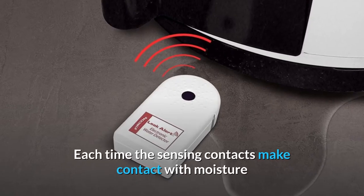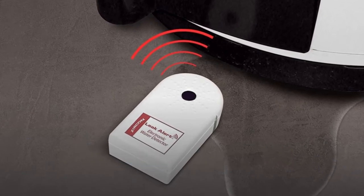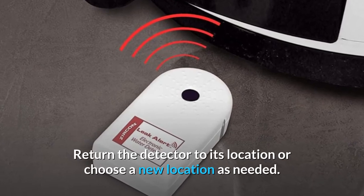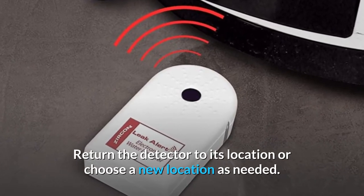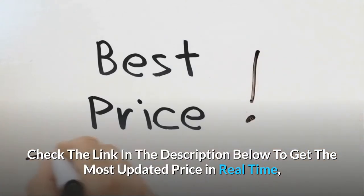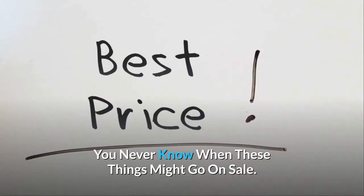Each time the sensing contacts make contact with moisture and the alarm sounds, simply dry the contacts. Return the detector to its location or choose a new location as needed. Check the link in the description below to get the most updated price in real time — you never know when these things might go on sale.